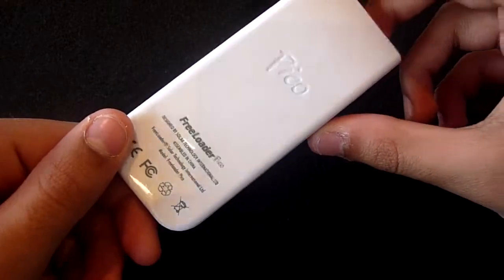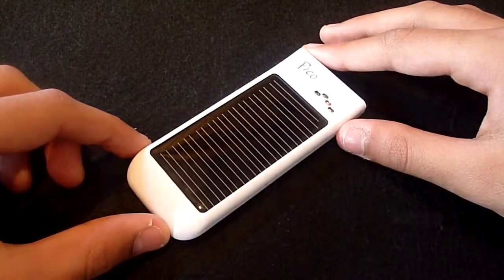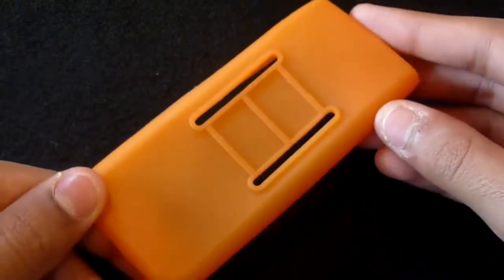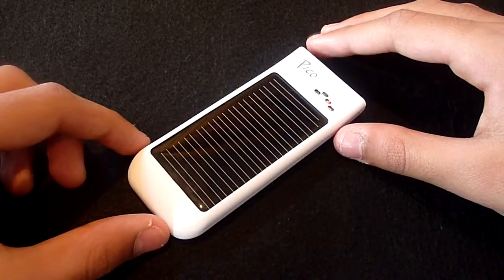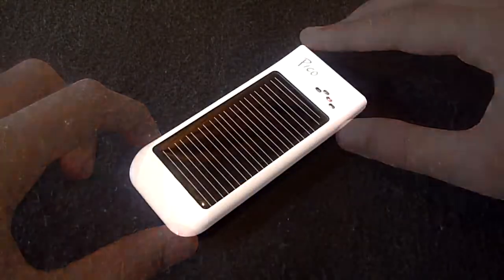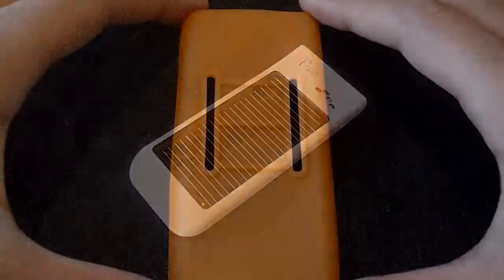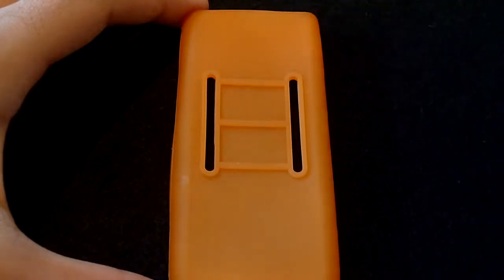The device has a glossy white finish which just looks fantastic. If white's not your thing, additional gel cases can be purchased from the website. The cases come in some really vibrant colors and also provide a nice amount of impact protection. On the back we have two loops that you could use to attach to a bag or perhaps a belt, offering real versatility.